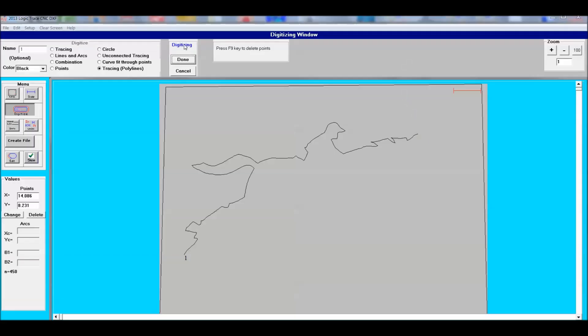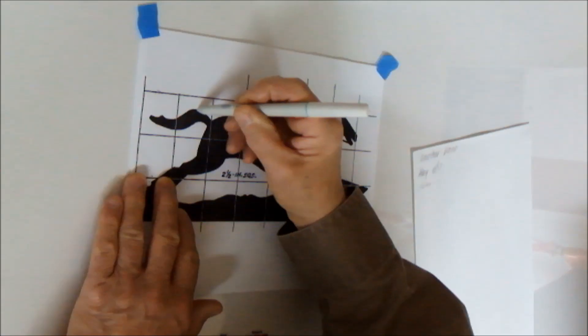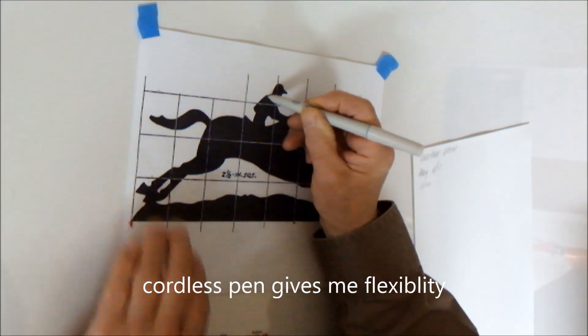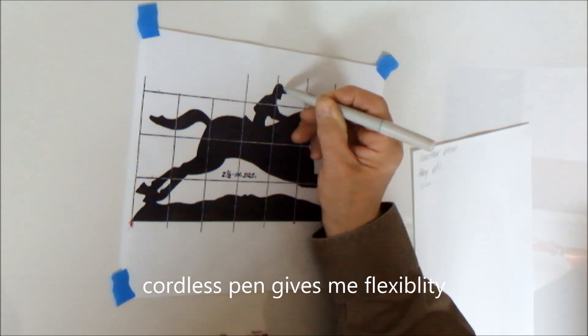I like the cordless pen because it gives me the flexibility to move my hand around so I can see exactly where the pen tip is touching. Because the pen has such a fine point, it gives you a very accurate trace of the diagram you are drawing out.